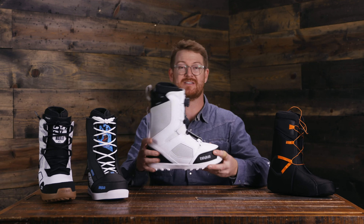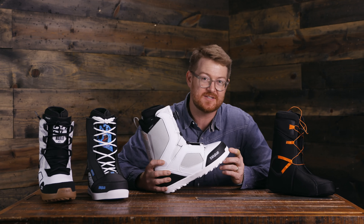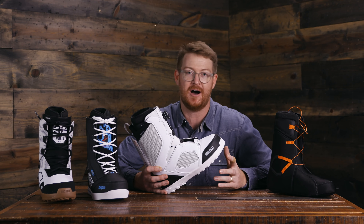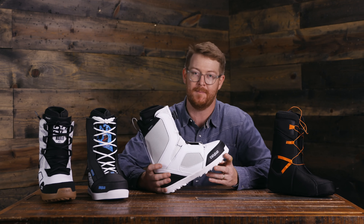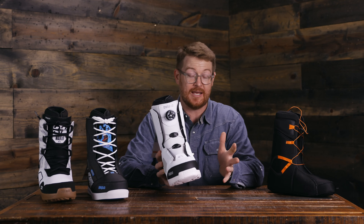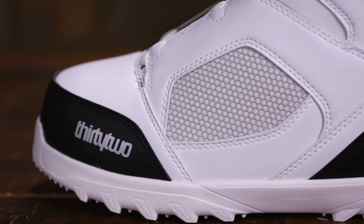I'm going to start with this one — the STW Boa. I believe this is the boot that Joe Sexton wore when he rode down that 200-foot downrail on the cover of the last Snowboarder Magazine. This is actually the boot he did it in. It has a feel and flex of a three, quite a bit softer than your average boot.